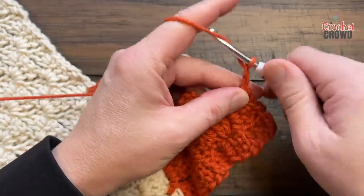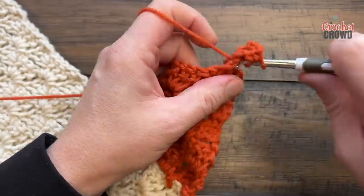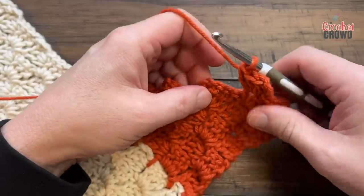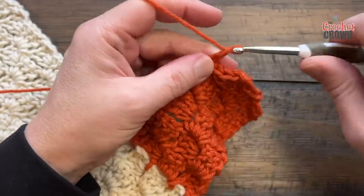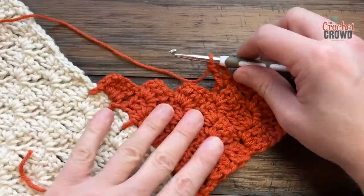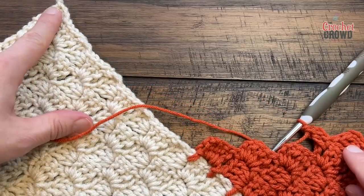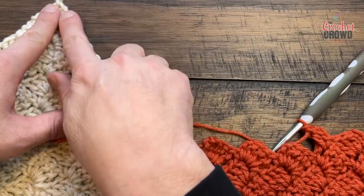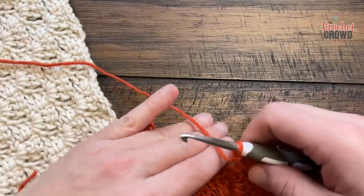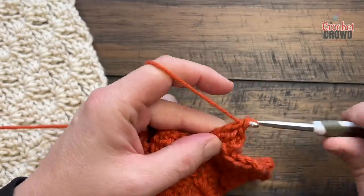Chain three and put in three double crochet, then continue doing the C2C formation until you get to the attaching point on the other side. Work your way back and forth all the way down. We also need to do five boxes after this point into midair so that we have something to play with in the future. Continue to go all the way across the side of your C2C middle box.